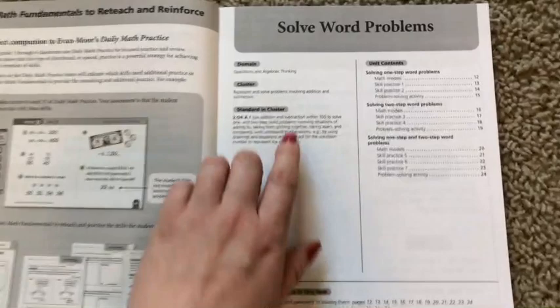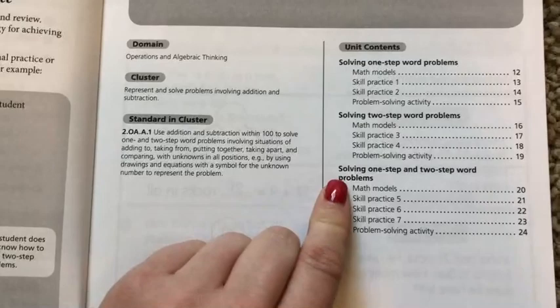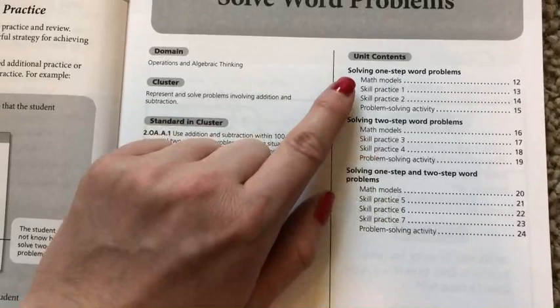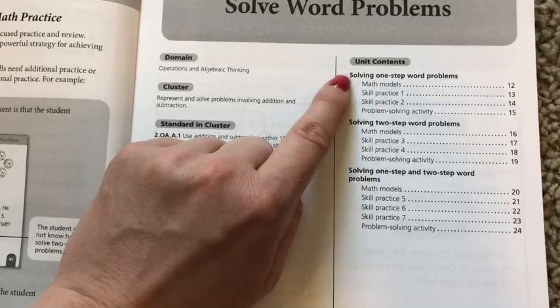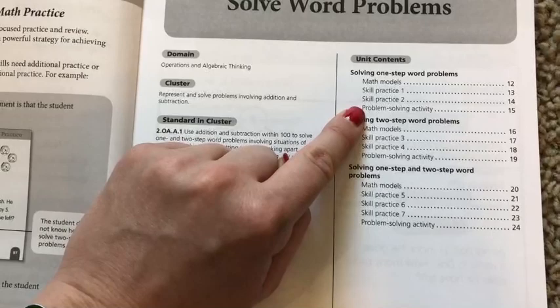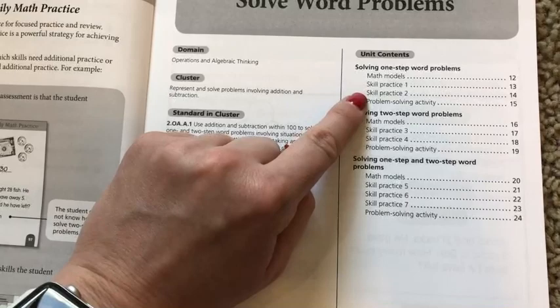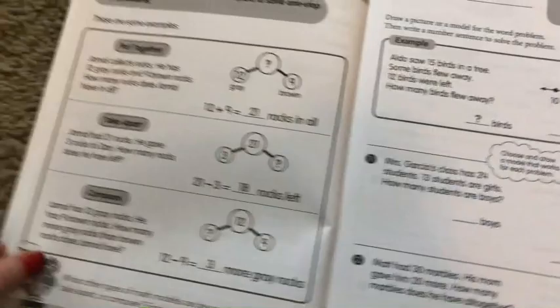Let me turn a couple of pages here and show you through the solving word problems section. The first thing it's going to show you is what the contents of the unit is going to have. The first one's going to show how to solve one-step word problems, the second one two-step, and then combining one and two-step word problems. With each little concept here, there's going to be a math models page — a teaching page that you and your student can go through together — two practice pages, and then a problem-solving activity. This isn't an activity where you have manipulatives and do something fun; this is more like a real-world problem that you can give your student. The problem-solving activity would be the culminating activity to see if your student has improved their ability to master the concept.